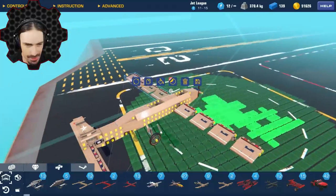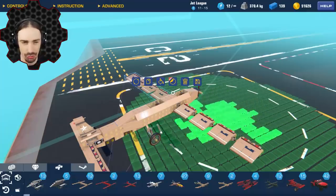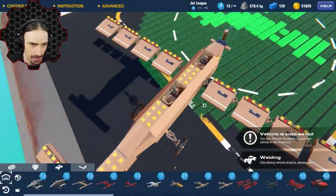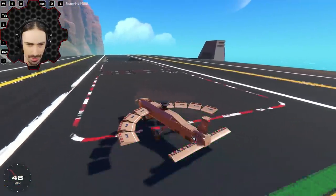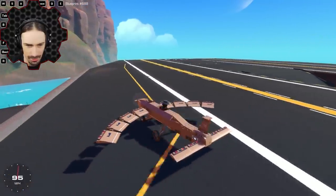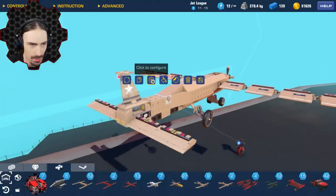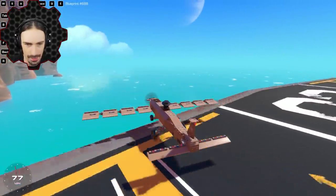The first order of business is to make this thing fly nice and level with the wings straight out before they're manipulated at all. The wings are immediately going active — they shouldn't be doing that. There's an altitude sensor right here. That was the culprit. Now it should be normal. Let's see if this thing flies level.